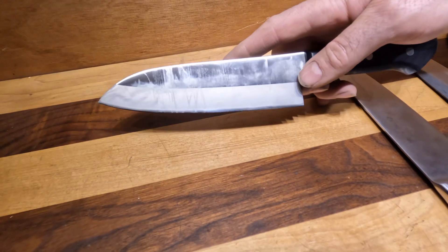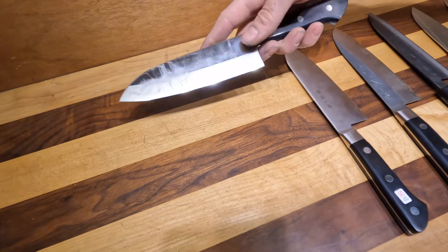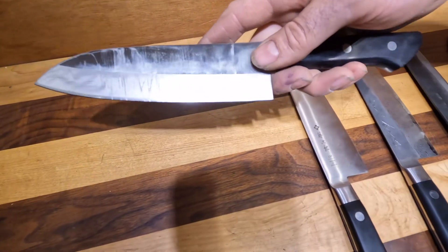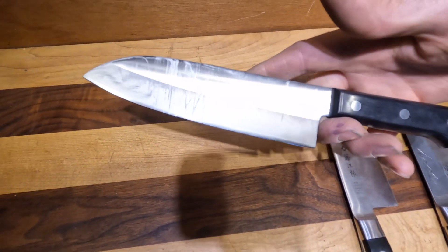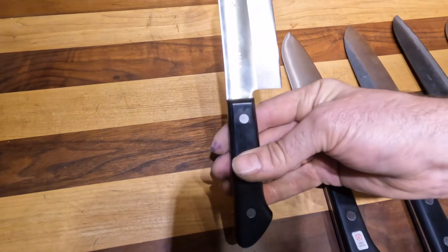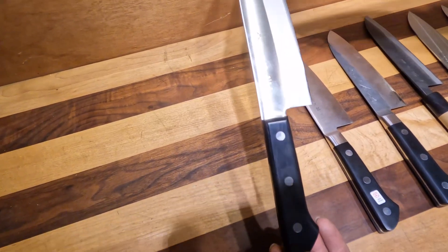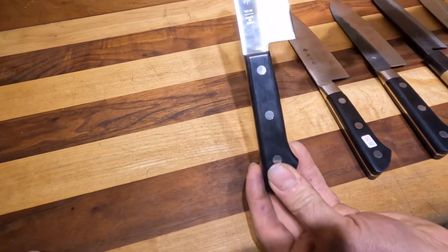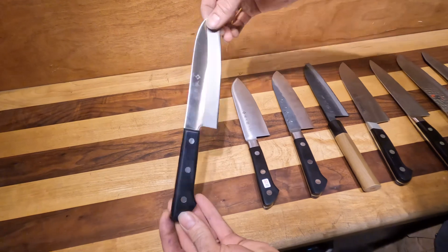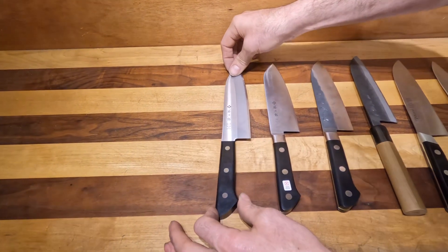When I use a Santoku, I'm going through whole heads of lettuce or cutting up meat. Whatever I'm cutting, you can literally grab a Santoku and use it effectively. So, this is a $50 price point — November of 2023 — made out of Takafu VG10 with a partial tang. This is going to be the lightest Tajiro that we sell.